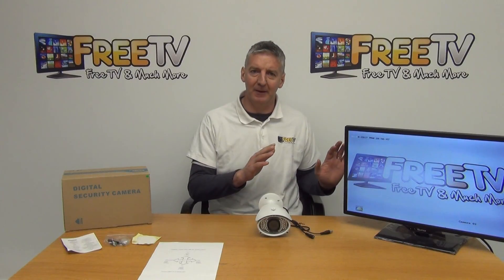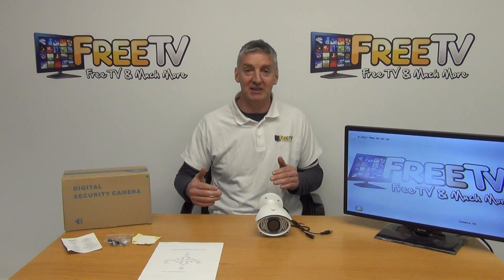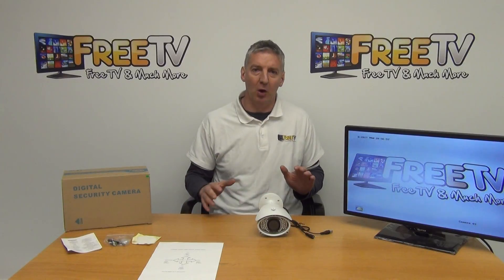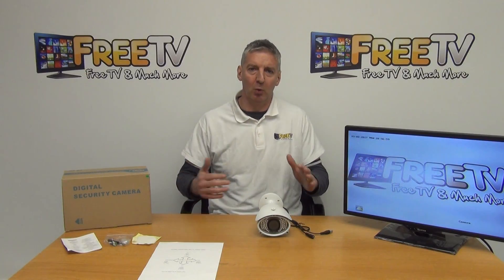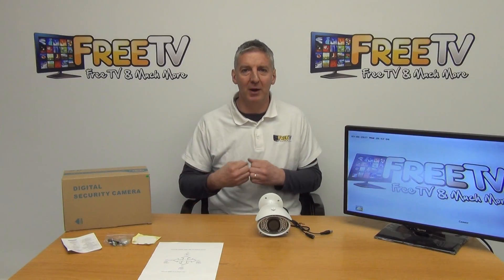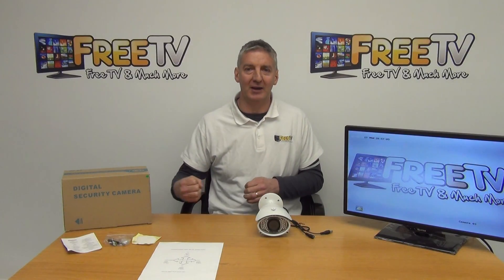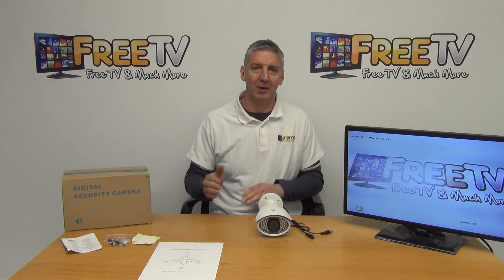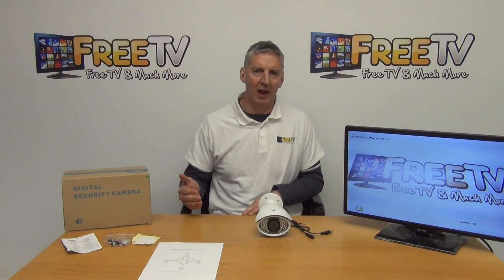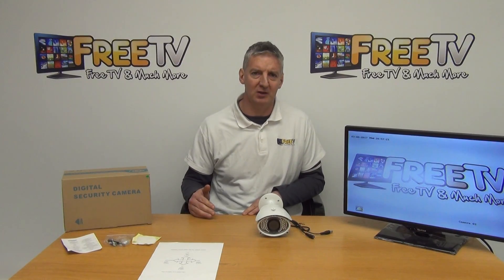On the DVR front, we've chosen to go with Hikvision because it can support IP, TVI, CVI, analogue, and AHD. So all of our cameras will work with all of our DVRs, and what we are building out is full flexibility. When you buy your camera from freetv.ie, you'll know you're getting both a DVR and a camera that will work with your existing setup. That's an overview of the professional hybrid 2 megapixel 50 meter IR camera, available directly from freetv.ie.